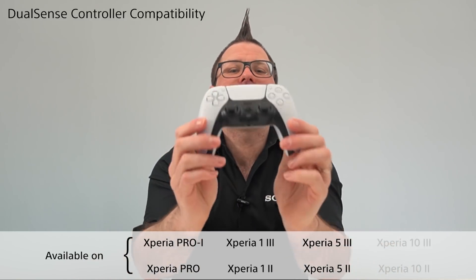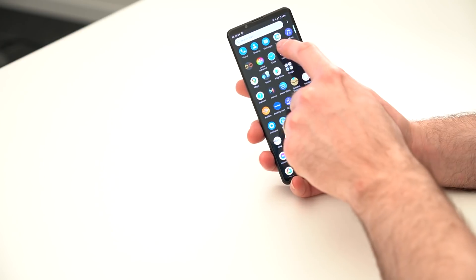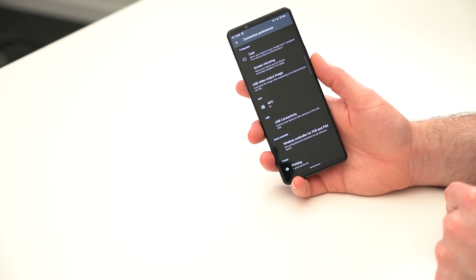First up, a great feature for mobile gamers — the DualSense controller is now officially supported for gaming. In order to connect the controller to your newly updated Xperia device, go to Settings, Connection Preferences, and scroll down to Wireless Controller for PS5 and PS4.